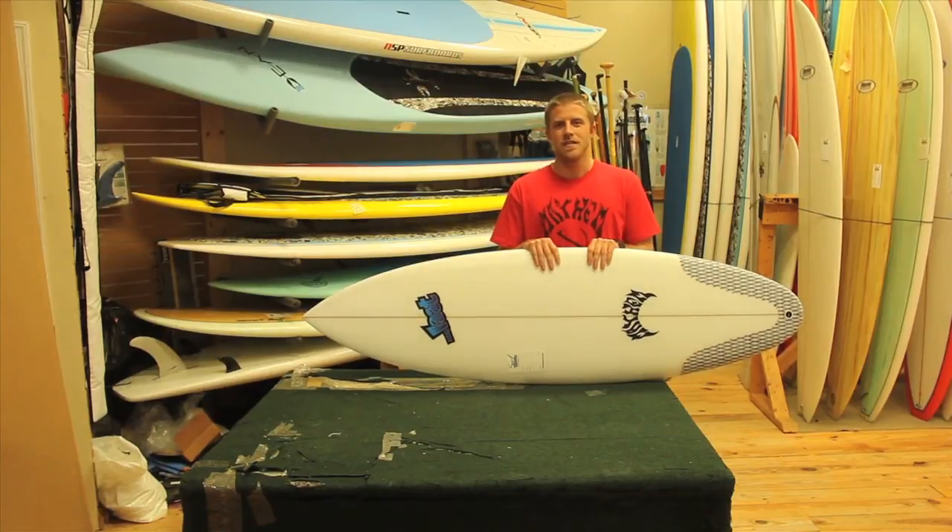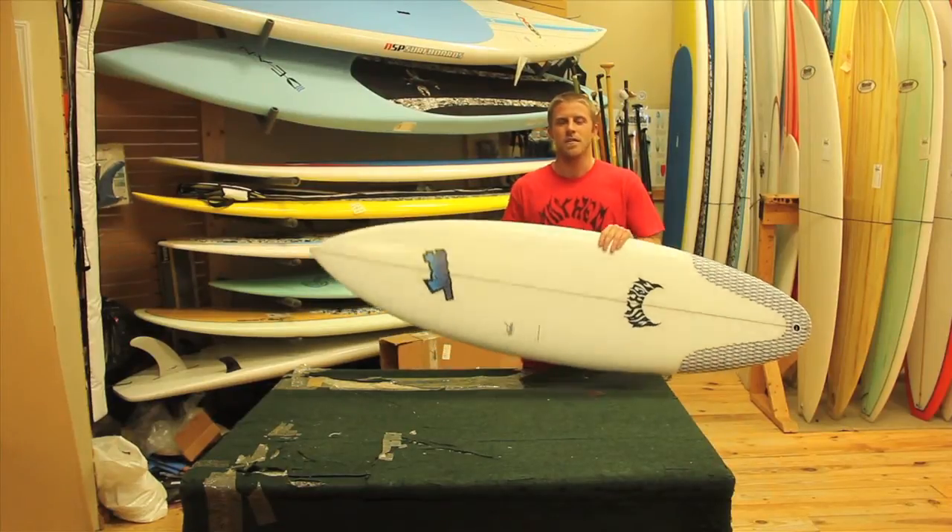Hi, this is Austin from the Surf Station. I'm just going to give you guys a little bit of information about one of the last top surfboard models, the Mini Driver.